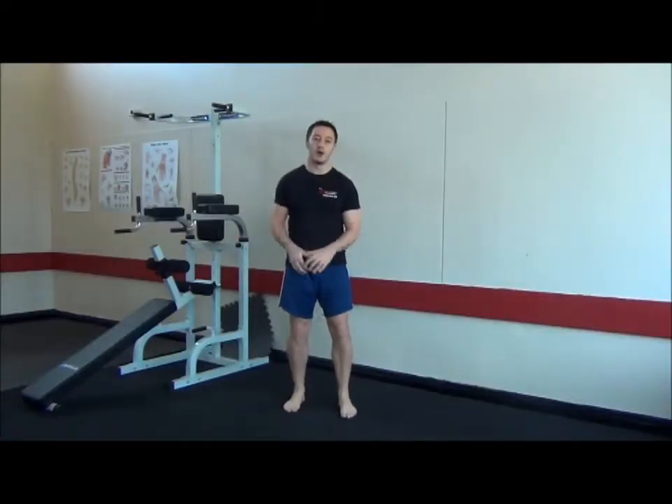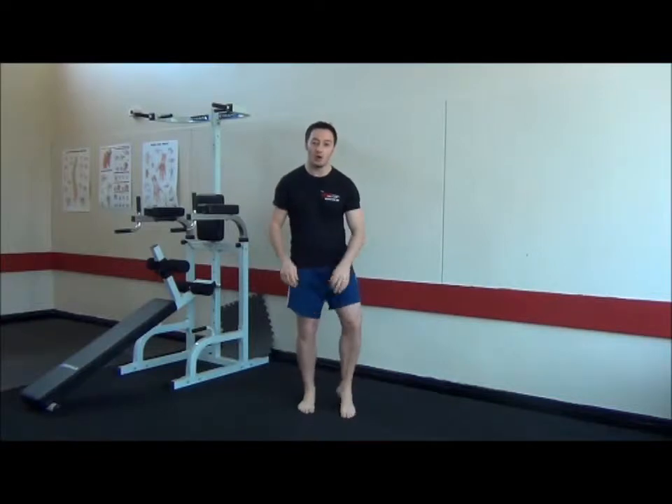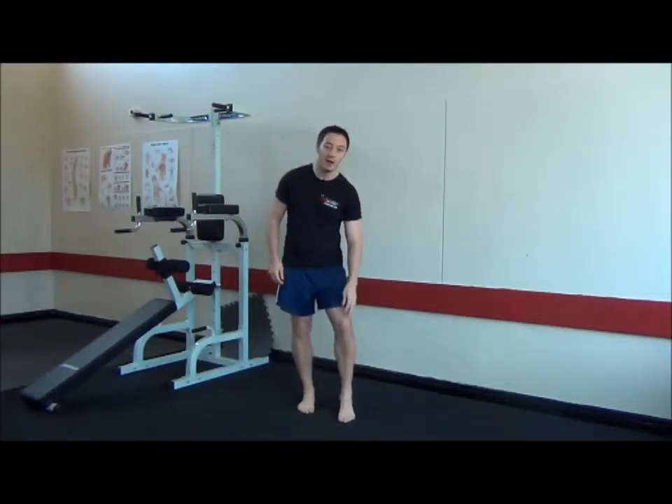I'm going to take you through an exercise for knee injuries. It's really good if you're getting over something like a cruciate ligament tear or a medial ligament tear, or maybe patellofemoral pain.